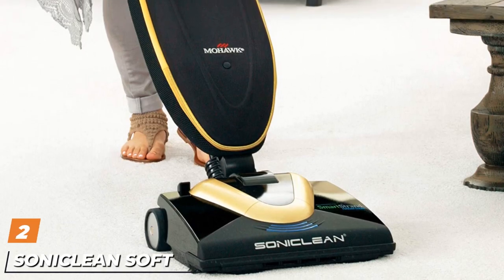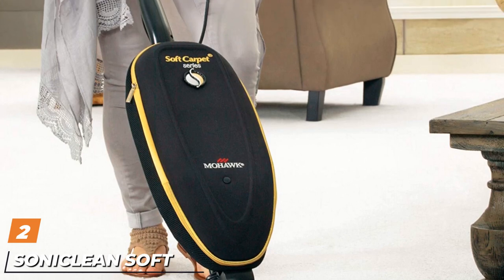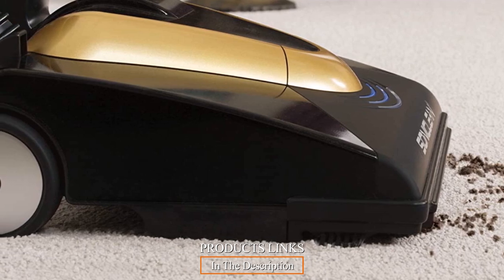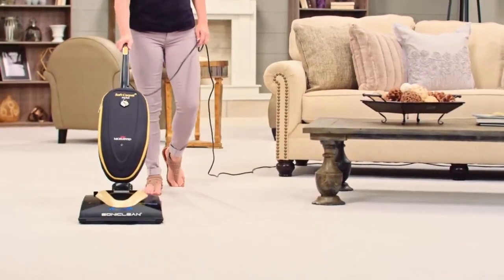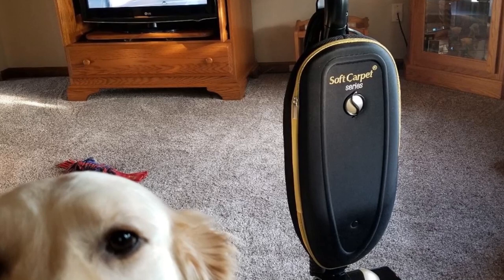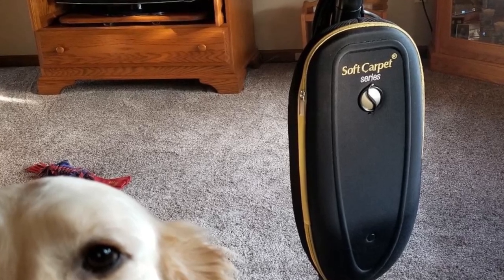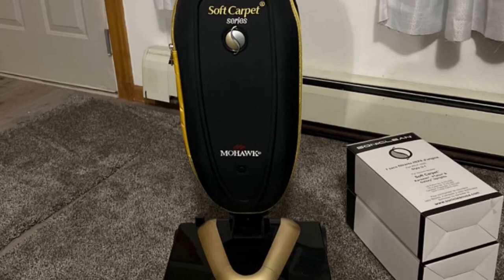Moving on to number two, the Soniclean Soft Carpet. Do you always find it difficult choosing the best vacuum for your carpet? Today you have found the best solution for your dirty carpet. It has an adjustable height meant for different carpet widths. Additionally, it has reliable suction power which can be regulated to perform efficiently. The vacuum has an installed HEPA filter and perfume pods fixed inside during cleaning.